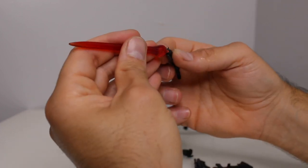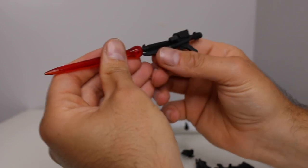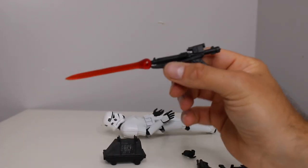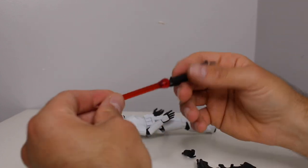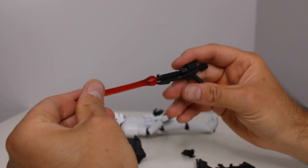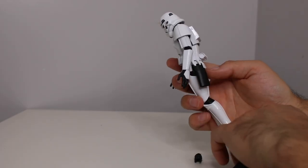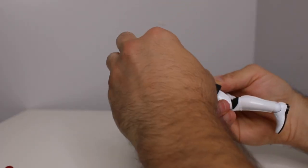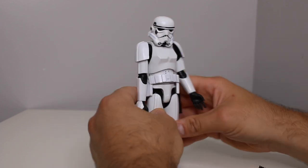This is probably the coolest thing with this figure: there's an energy effect and it plugs into all of the blasters perfectly. This is awesome — shout out where shout outs are due. The blaster effect is nice, strong, and straight. I tried the blaster in his pouch but it doesn't look like it goes in there.